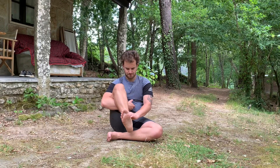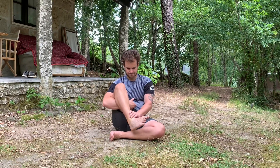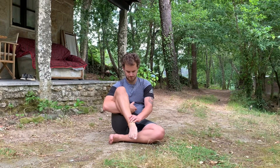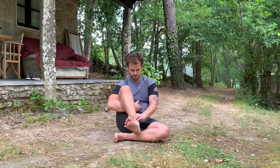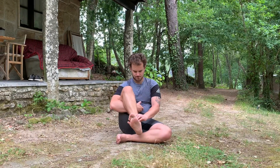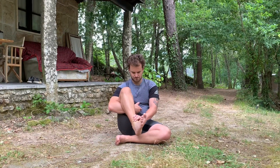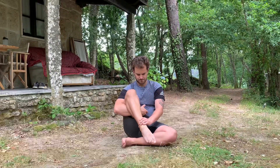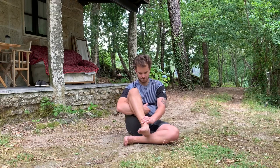Then bring your toes into the chin and rotate to the left side or right side as you wish. Make sure that the rotation is slow and that you use the biggest range of motion that you have. Then bring your toes into the floor and then to the other side, back to your chin.